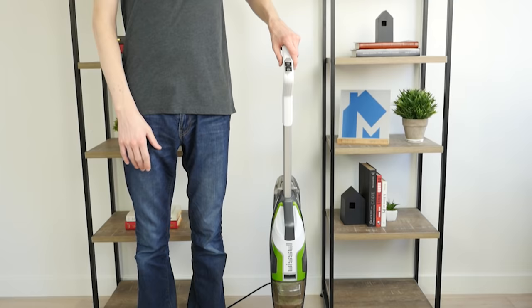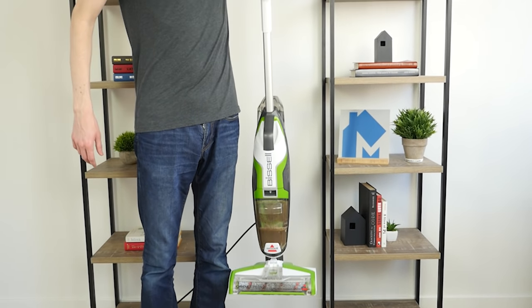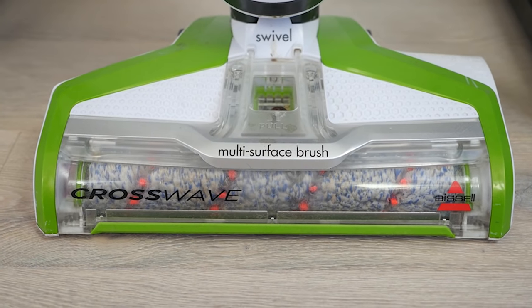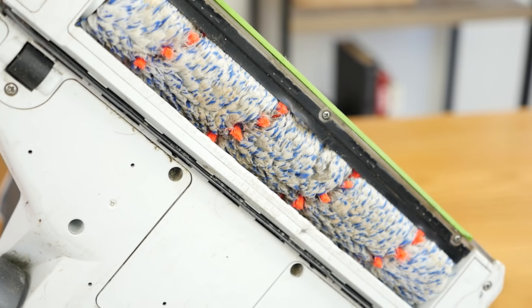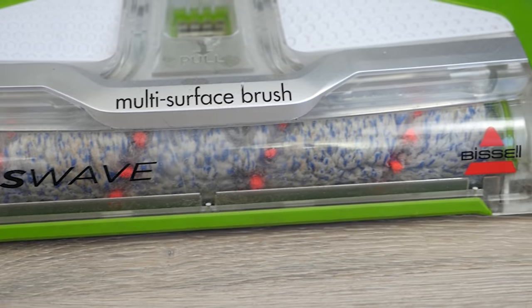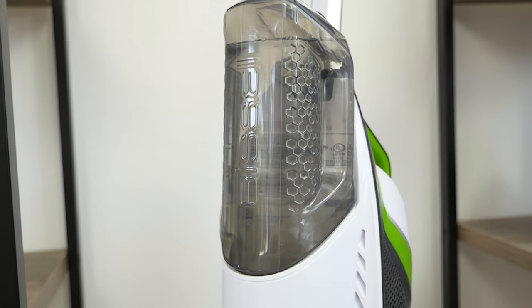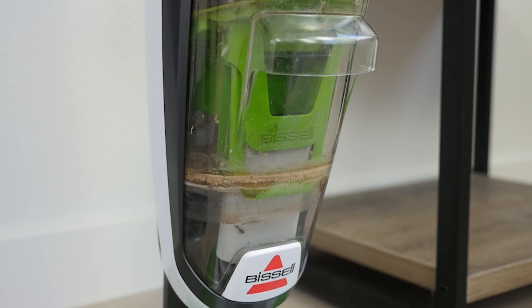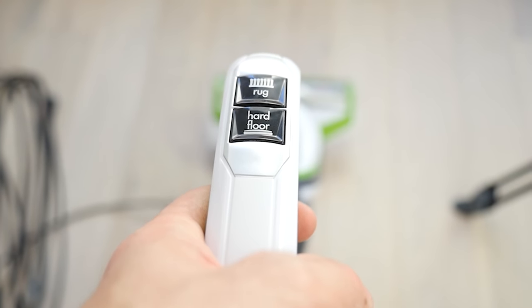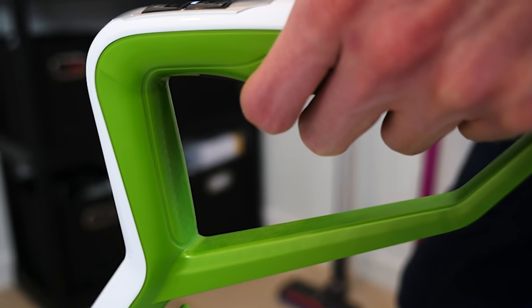The design of the Bissell CrossWave is similar to other stick vacuums, with some additions. It is 46 inches tall, 12 inches wide, and 10.6 inches deep, and weighs 11 pounds. The cleaning head contains a multi-surface brush roll that helps agitate dirt and debris, in addition to mopping hard floors or washing area rugs. There are two separate tanks — one for clean water and cleaning solution, and the other for dirty water and debris. Along the handle are two buttons indicating the floor type — rug or hard floor — and a trigger that supplies water and cleaning solution to the brush roll.